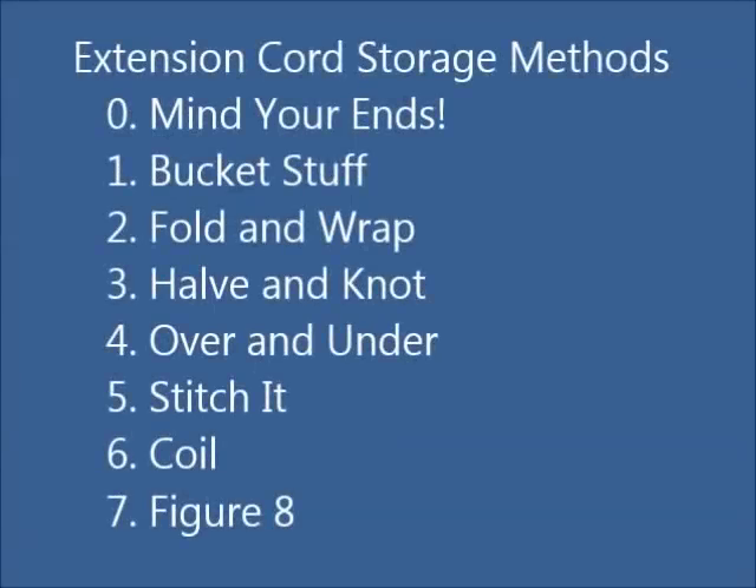Here's a list of the different methods I'm going to show you. Let's get started.